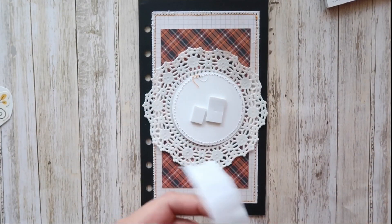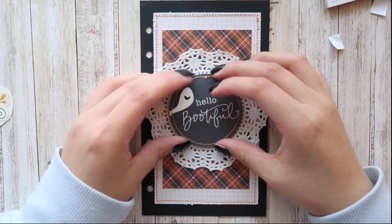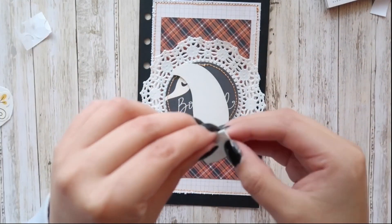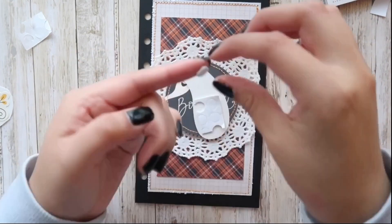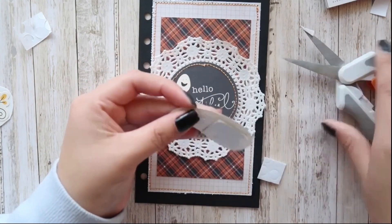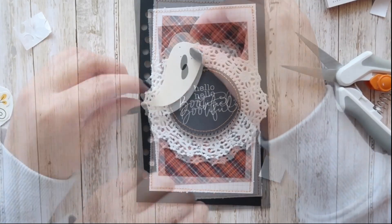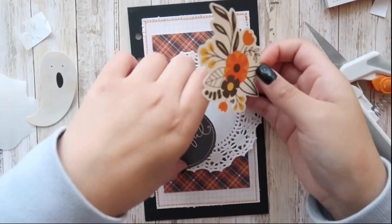I'm adding some foam tape on the back of the ephemera piece and placing it right in the middle of the doily. From the 6 by 12 sticker sheets, I found this ghost sticker that I really wanted to use — I'm adding some foam tape and placing this right on top like so.